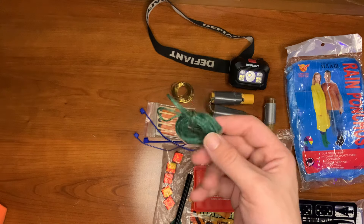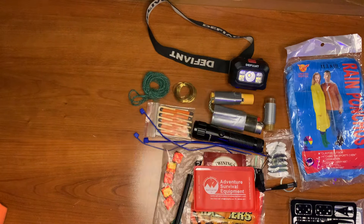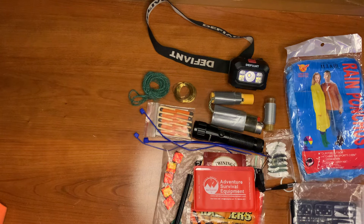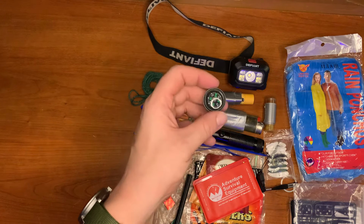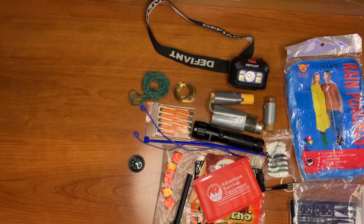Then we have some twine for cordage — useful for just about anything — which pairs well with the snare wire. We also have the small baggie the survival card came in. And last but not least, a compass for navigation. That's the kit — let us know what you guys think in the comments!